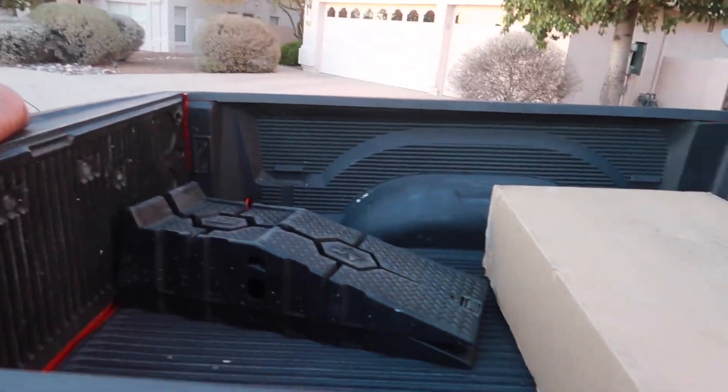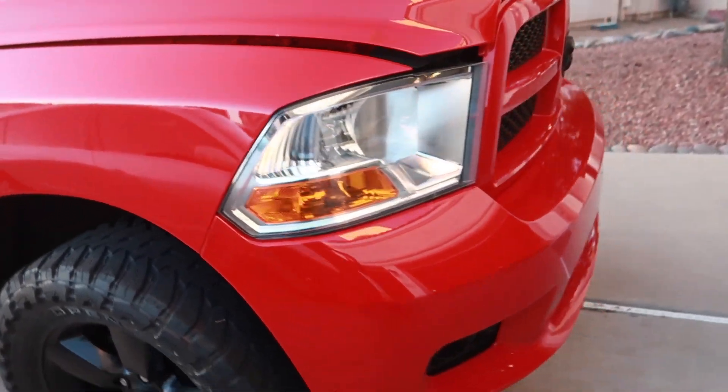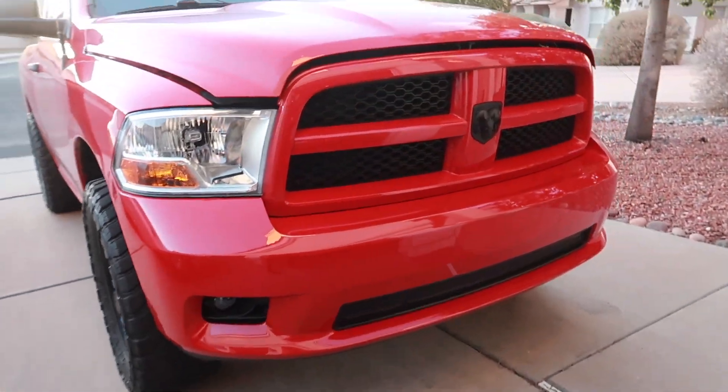Been a while since we've seen Warren. We got a lot of goodies to do today. What are we installing today, Warren? A bull bar with an LED light bar. I'm incredibly stoked to do this — some truck content, get away from the Skyline content and the Civic content for an episode or so.